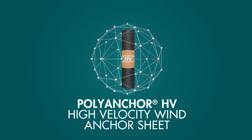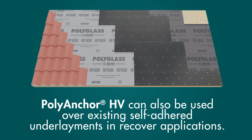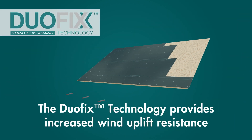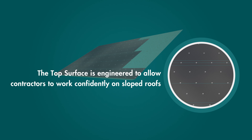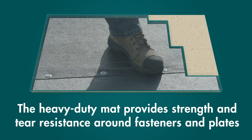PolyAnchor HV can be used as an anchor sheet in re-roofing applications or over existing self-adhered underlayments in recover applications. The DUO-FIX technology provides superior wind uplift resistance. The top surface creates a highly bondable surface for PolyStick underlayments and is engineered to allow contractors to work confidently on sloped roofs. The heavy-duty mat provides strength and tear resistance around fasteners and plates.